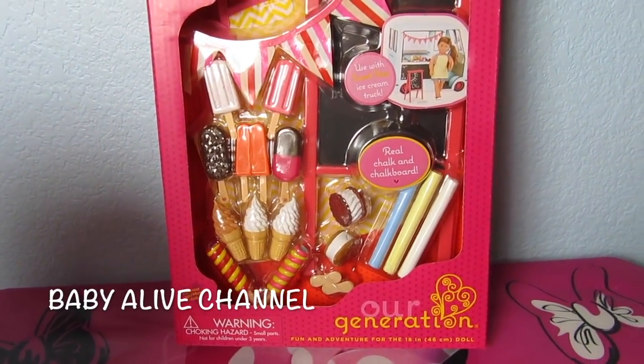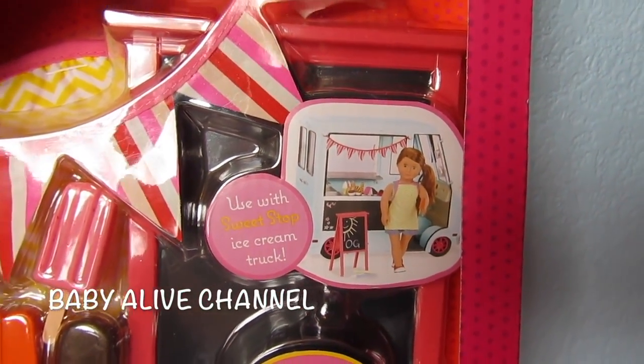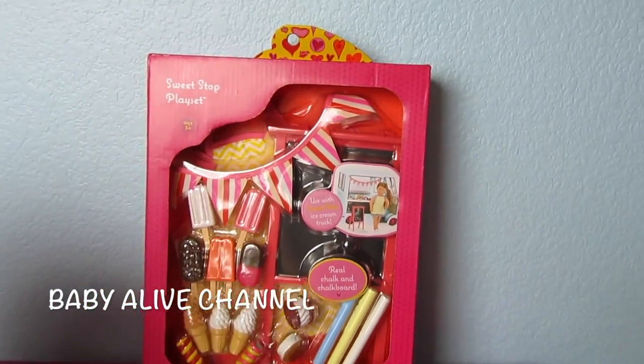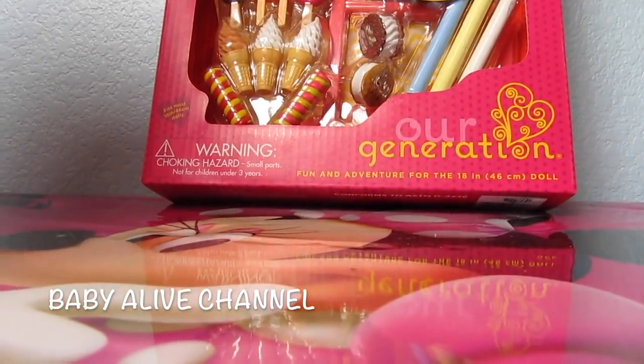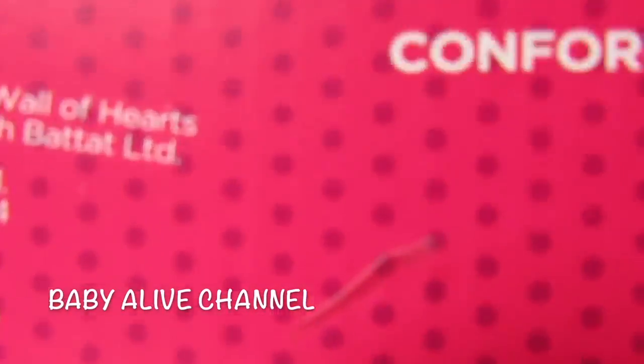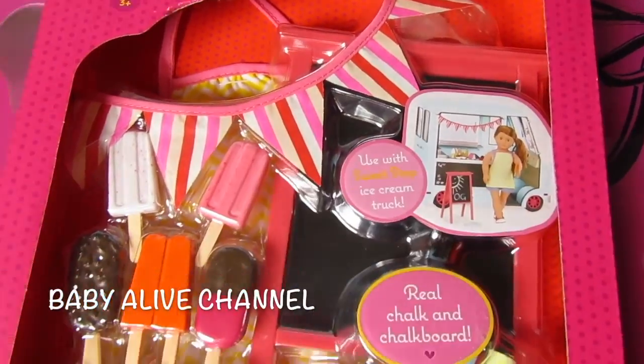This goes along with the ice cream truck. There's a picture of the ice cream truck right there. We're going to unbox the ice cream truck tomorrow — our very next video will be unboxing it. And today we're going to open this up. But if you look really closely, there's a chalkboard right here.